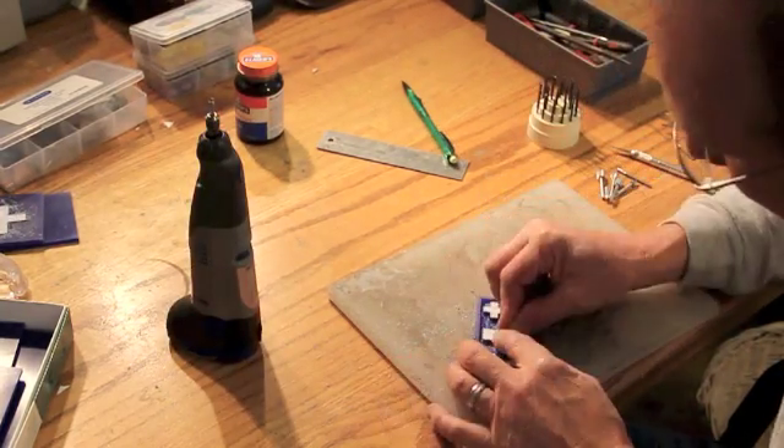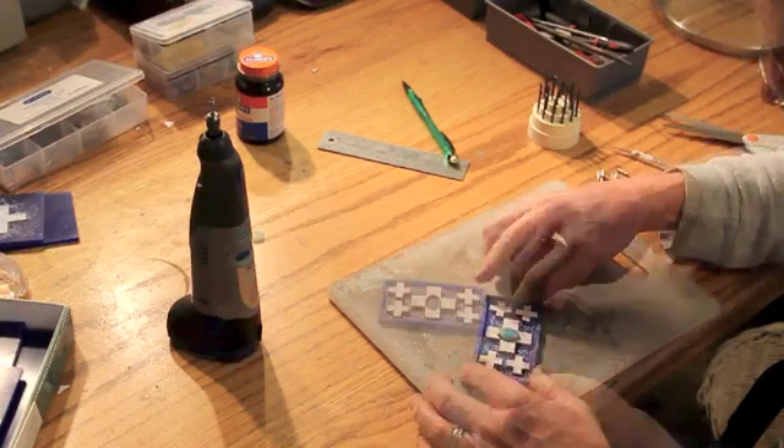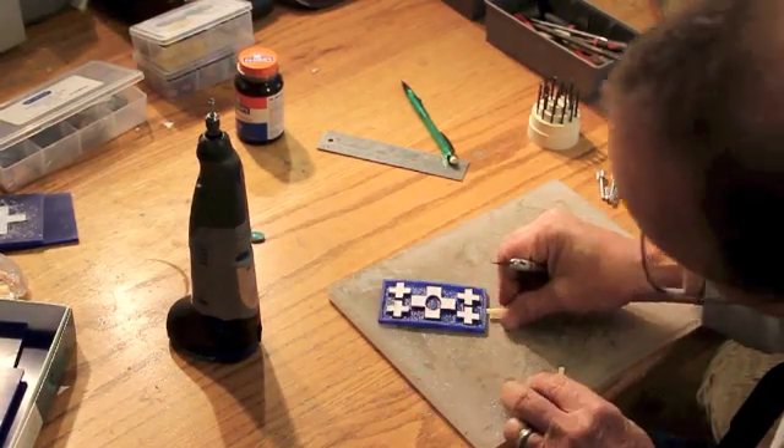This particular buckle will have a piece of turquoise that I'm going to inset in the middle of the cross in the center of it.